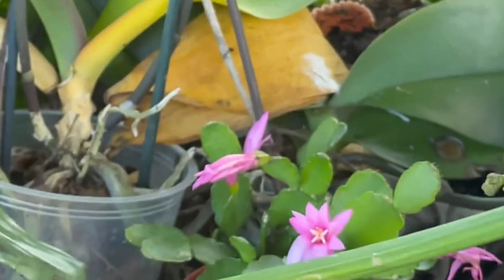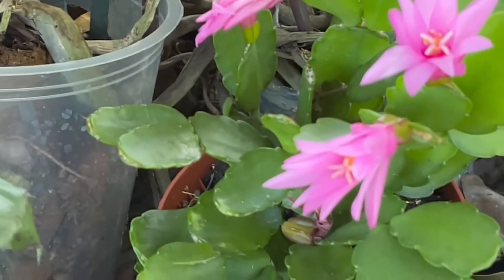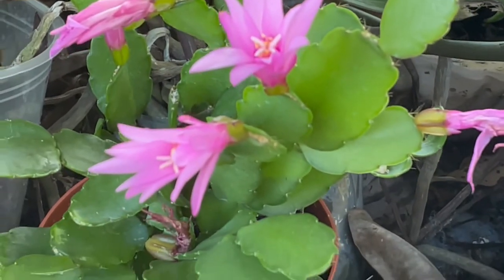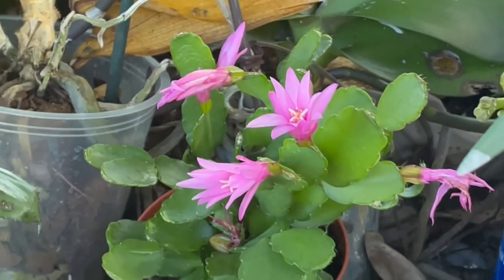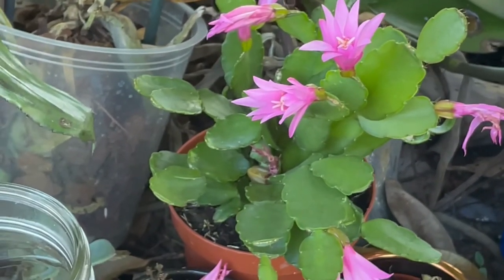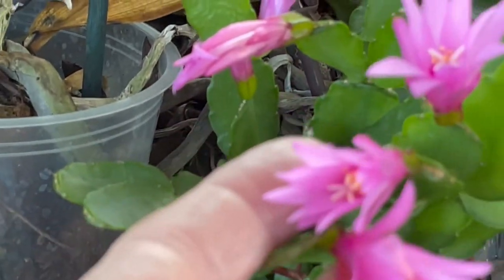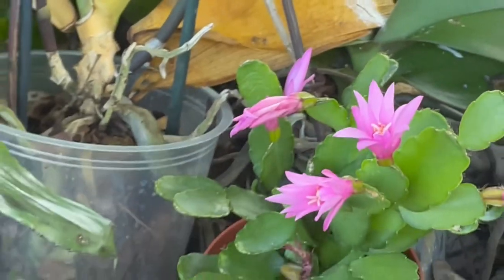Oh, and look at my new little plant. I don't know if I showed you guys this yet. I got that on sale at the Walmart on markdown, and I think it's really kind of cute. I like those little feathery ends of the flowers.